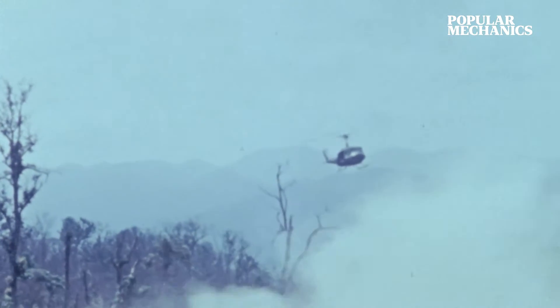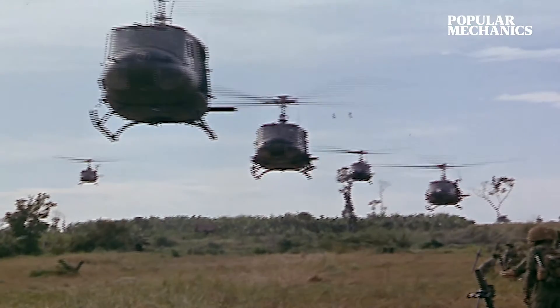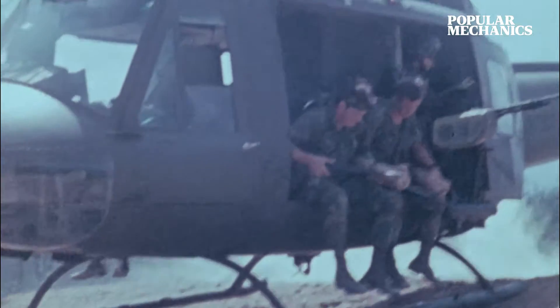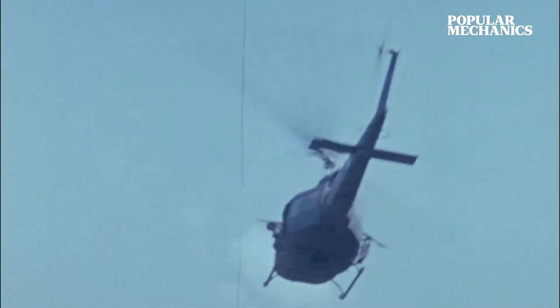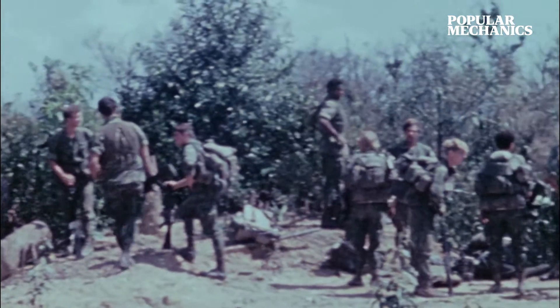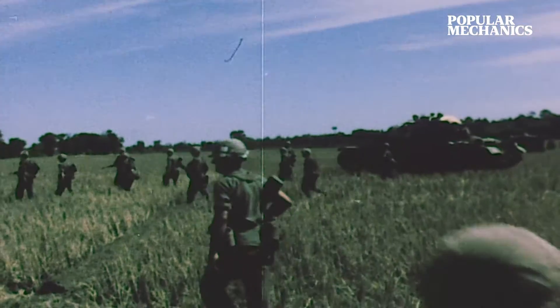The U.S. Army's main helicopter during the Vietnam War, the UH-1 Iroquois, served admirably but proved too vulnerable when landing in combat zones. More than 7,000 total UH-1s served in Vietnam, but more than 3,300 of them were ultimately shot down or destroyed, killing 2,100 pilots and crew members. The Army needed a better solution.